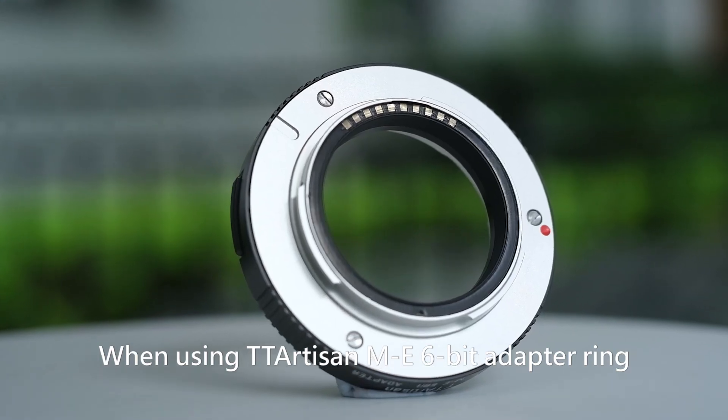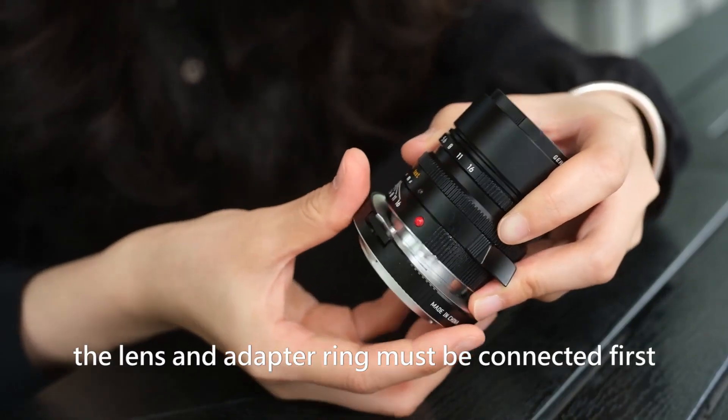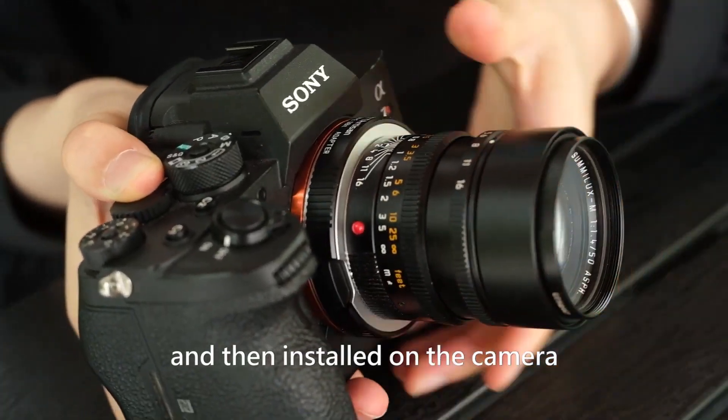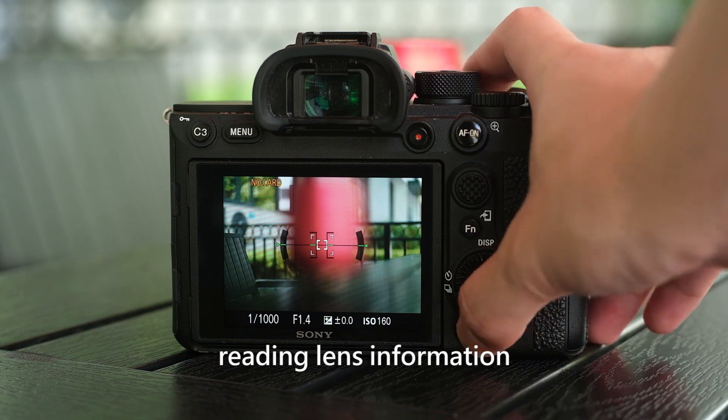TT Artisan ME6-bit adapter ring use manual. When using the TT Artisan ME6-bit adapter ring, the lens and adapter ring must be connected first and then installed on the camera, so as to complete the process of reading lens information.